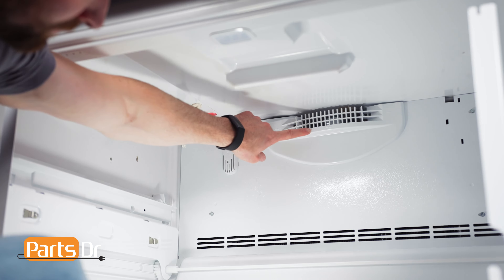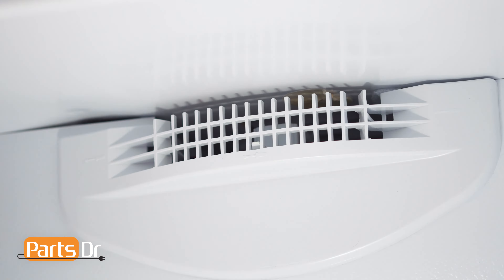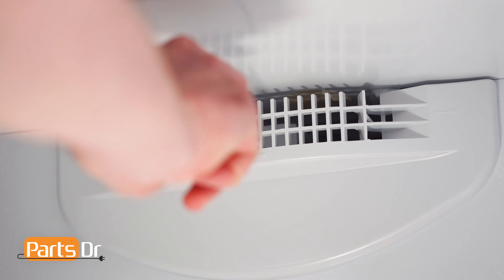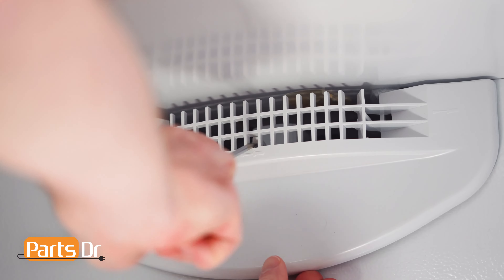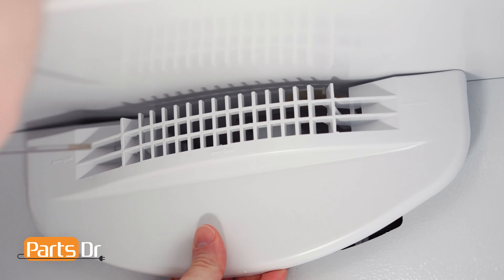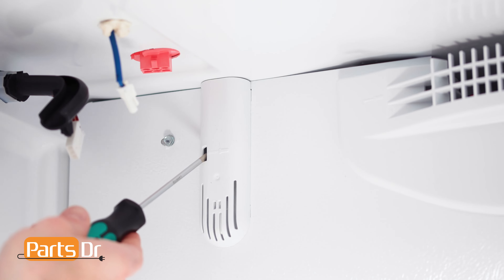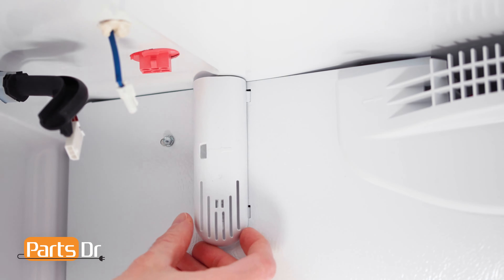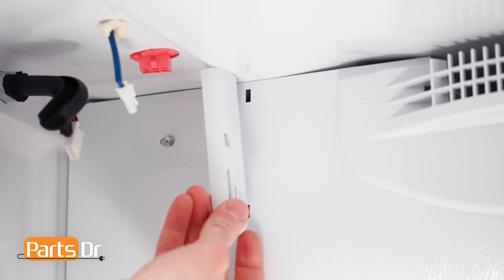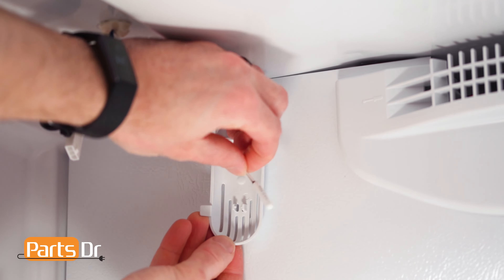Now, locate the air grill and thermistor cover. To remove the air grill, insert a flat blade screwdriver in these three locations to gently pry on the locking tabs. To remove the thermistor cover, gently pry the locking tab to release, rotate, being careful as it is still connected by a wire. Now, gently slide the thermistor out of the cover.